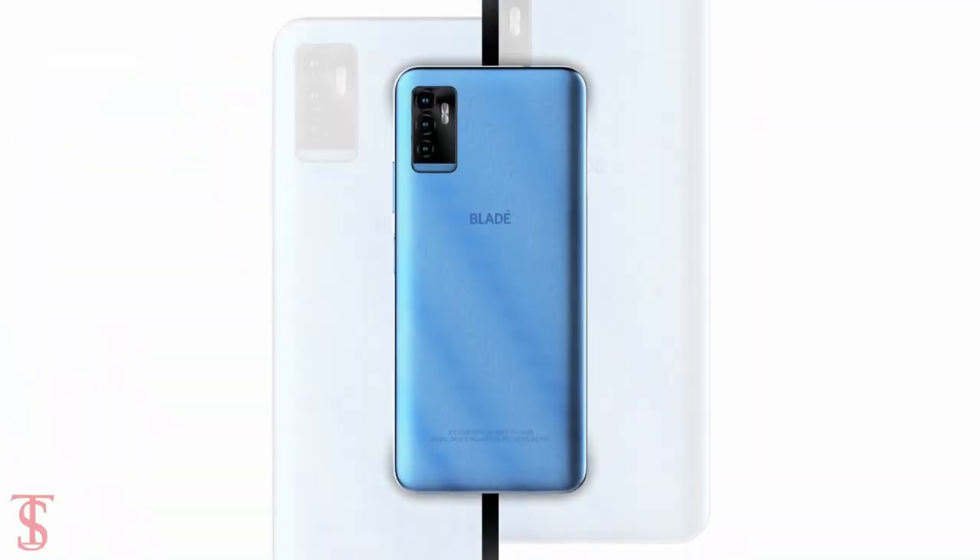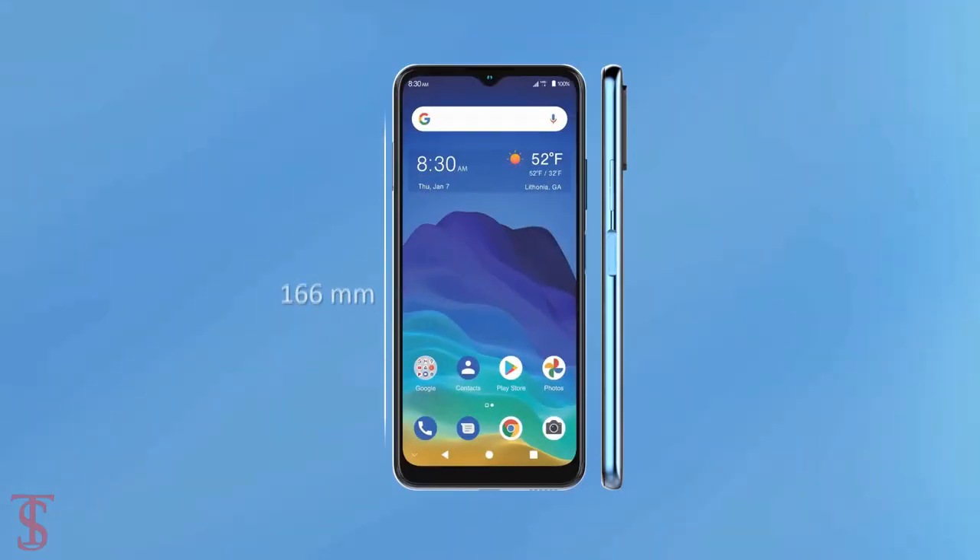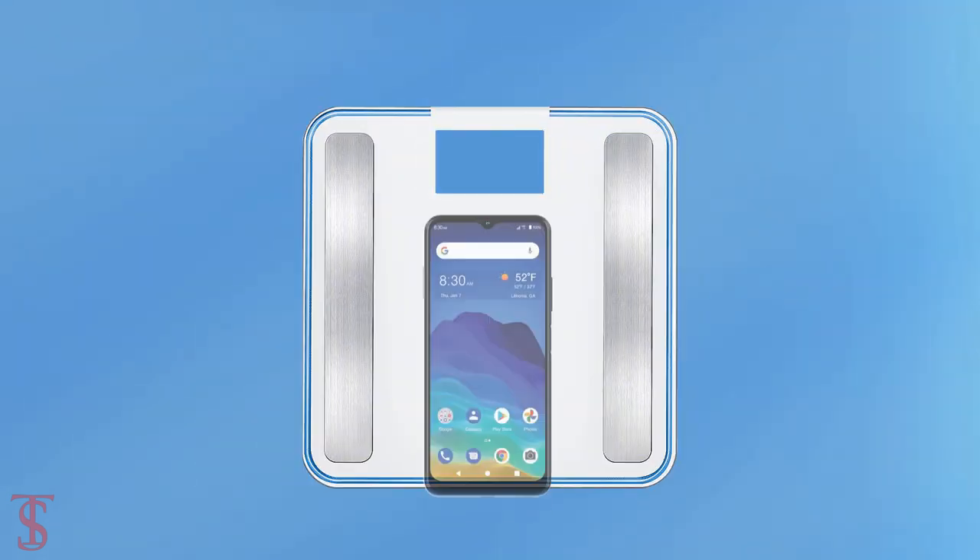The physical dimensions of the smartphone measure at 166x76x8.7mm and it weighs around 190g.